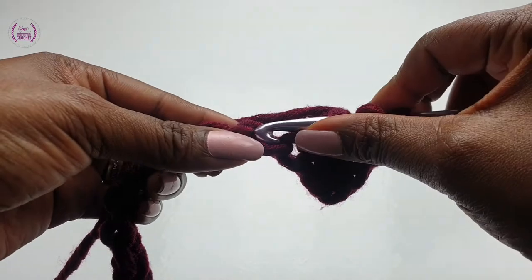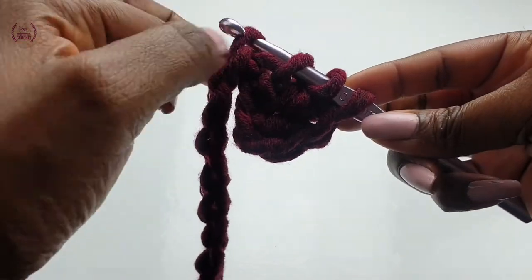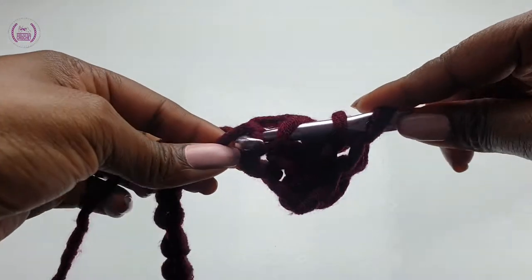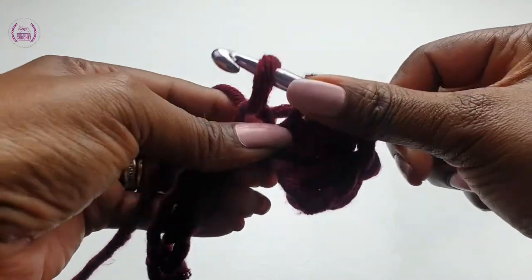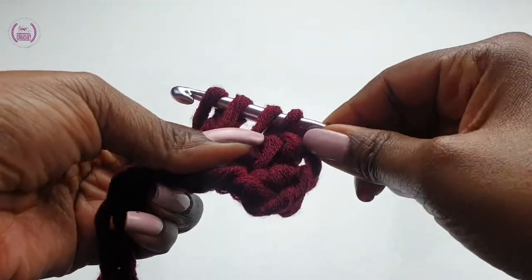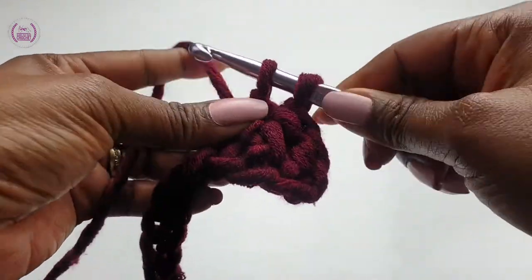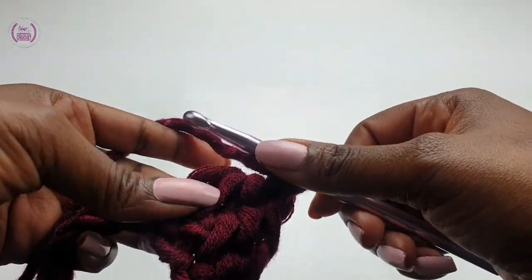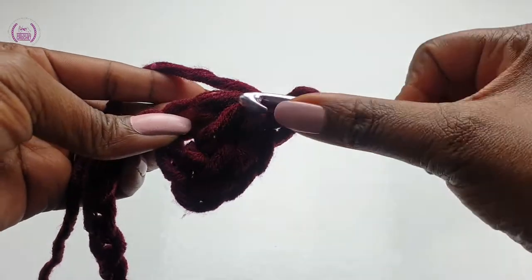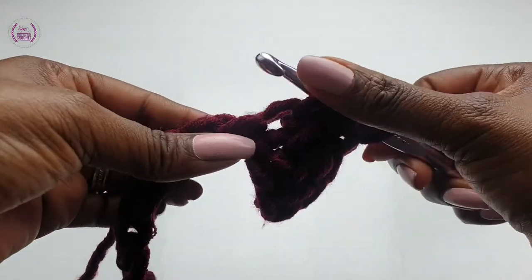Insert into your next chain stitch — three loops — pull up a loop, so you have four loops on the hook. You're going to pull through two, then three, then pull through two. This is what you need to do to link each double crochet down this row.